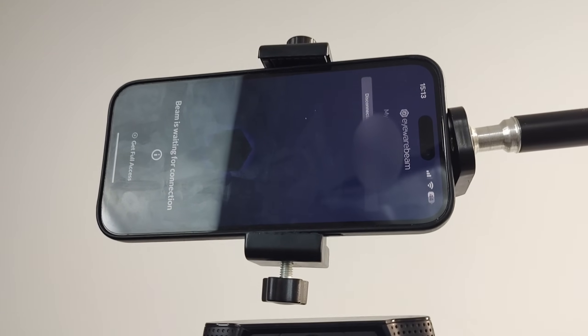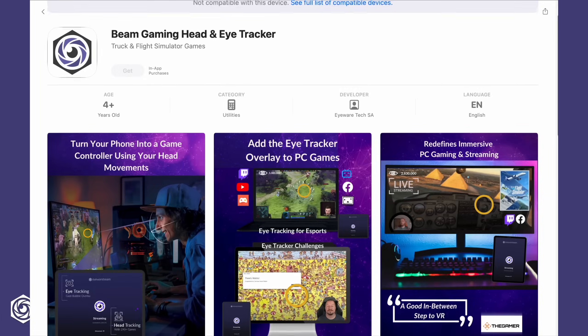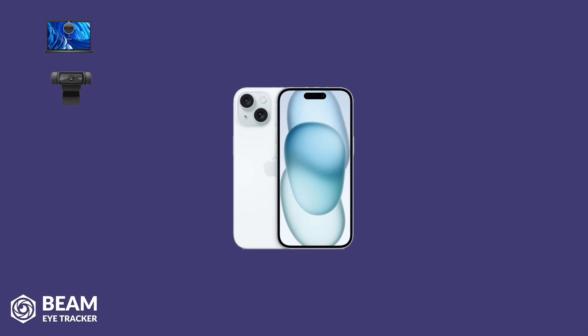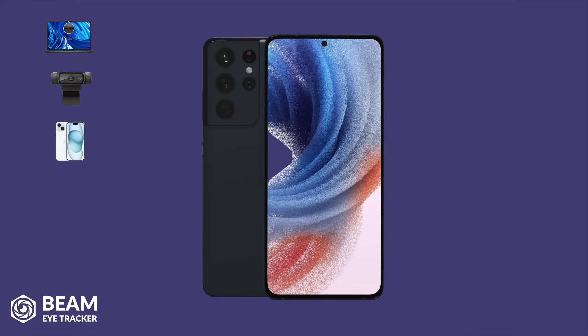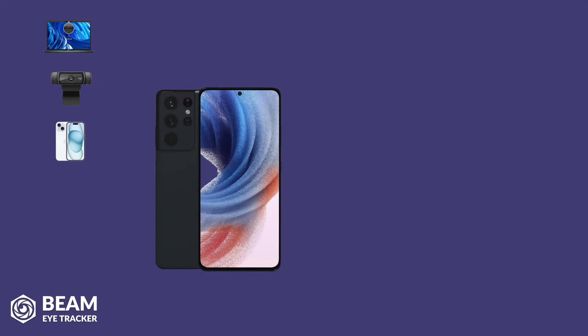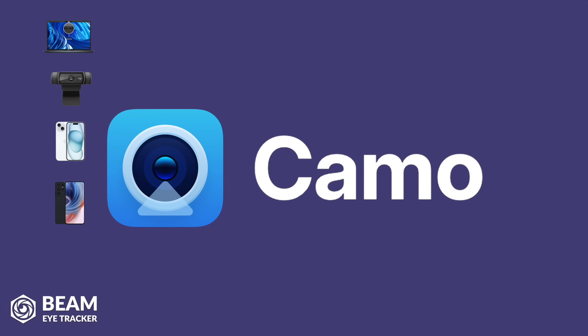Another option consists in using your smartphone, and this method has a couple of possibilities as well. For iPhones with Face ID, there is a dedicated app — in this case, Beam will take advantage of the 3D sensor for accurate tracking. The other option is an Android device running Android 14 or later, which will have a built-in webcam feature that allows your phone to be natively recognized as a webcam by your computer. On older Androids or iPhones, you can use a webcam app like Camo, and they will get recognized as a webcam.